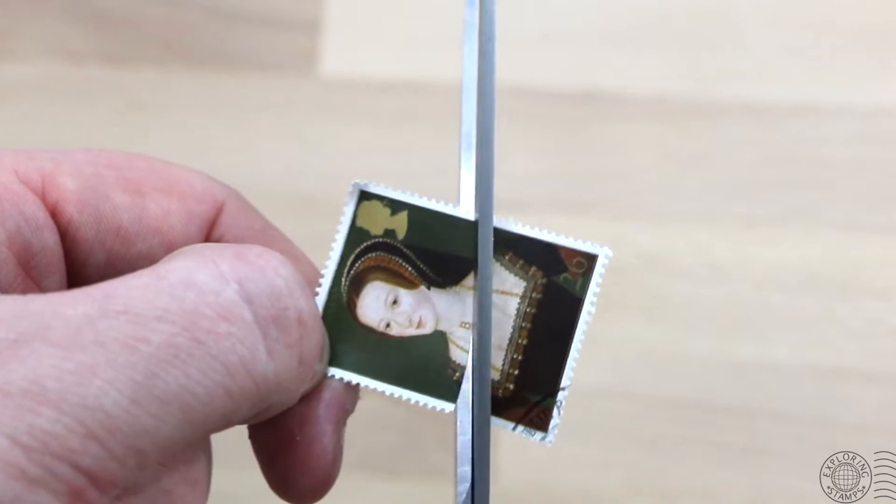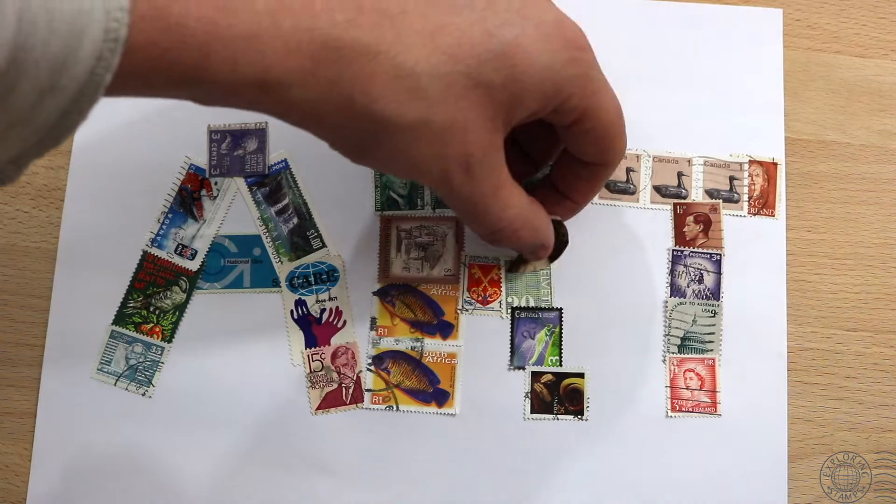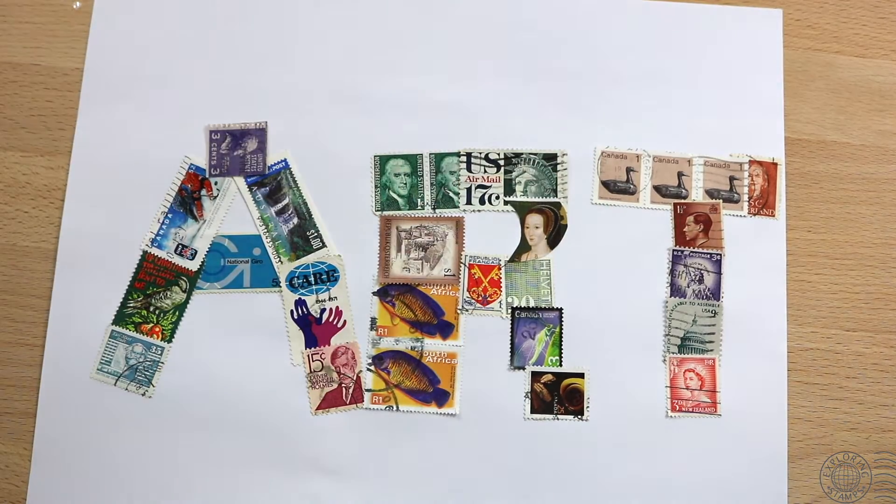Besides, I have another Anne Boleyn stamp, so relax. This is a really simple example, but I know where we can go find Suzanne and take a look at some of the creative stuff that other stamp artists are up to.